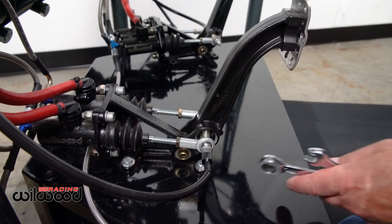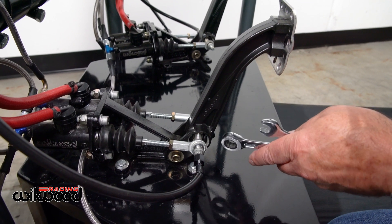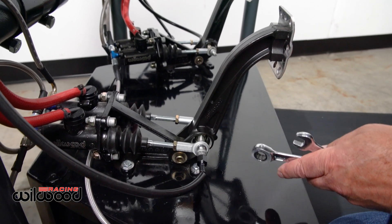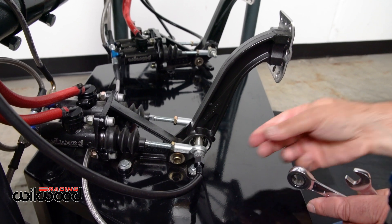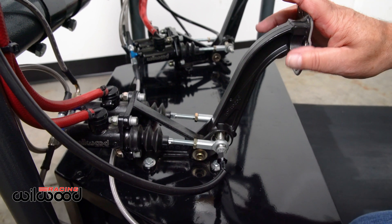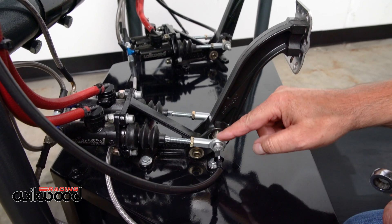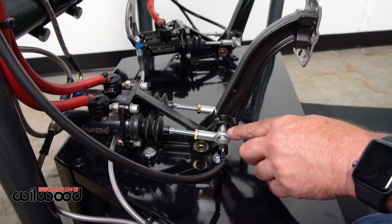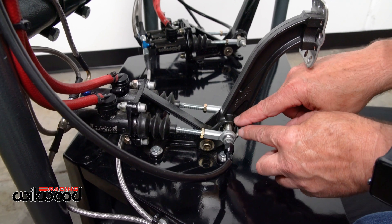Nothing's happening, then it starts to wind up and it jumps — that's incorrect. Going the other way, you can see what happens. When these are damaged and you run it that way, as you work the brake pedal, the seized mono ball is pivoting and actually adjusting the system.